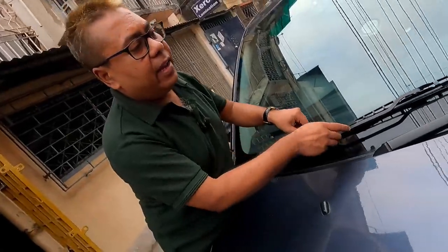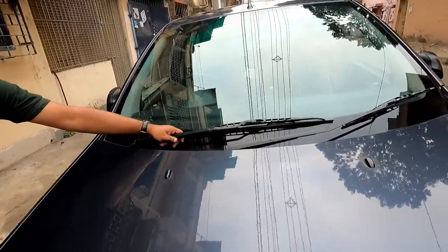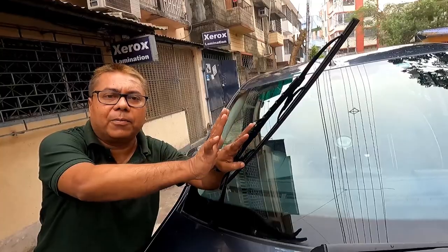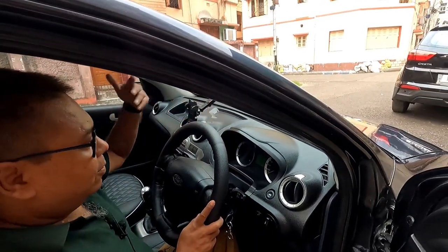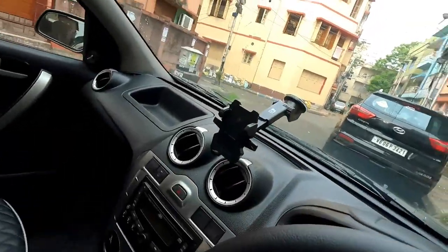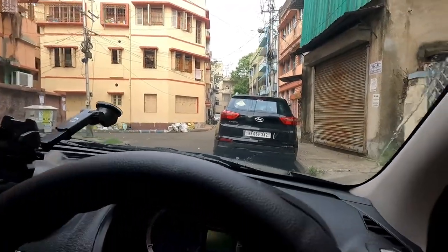The wipers have been fitted. Now I will check the performance of these wipers. Let's start the car and use it. Let's watch from inside as well. In this way you can easily install your wipers in your car.